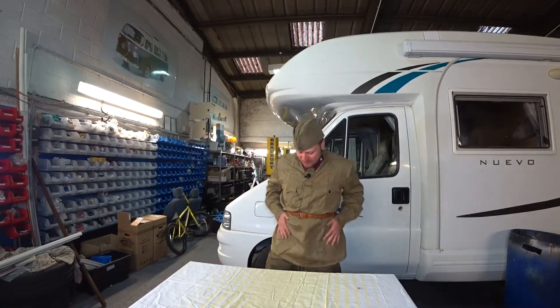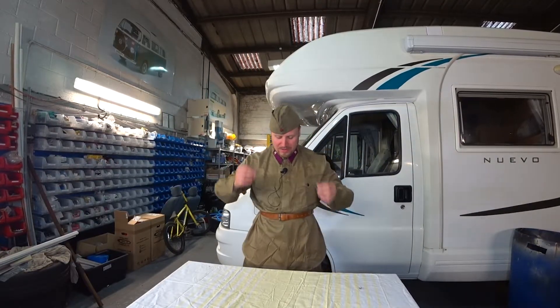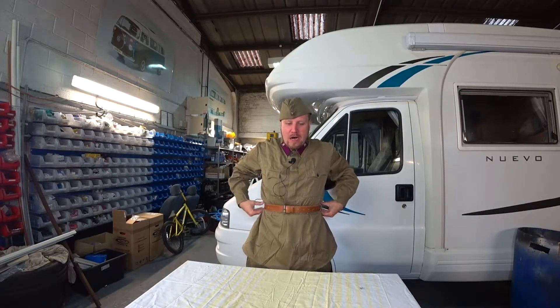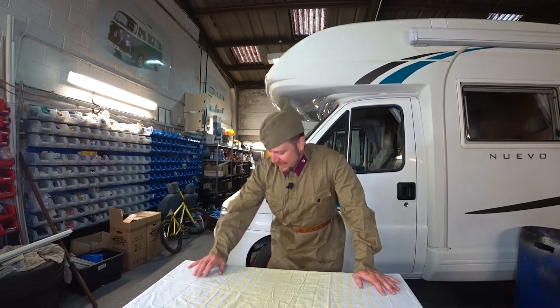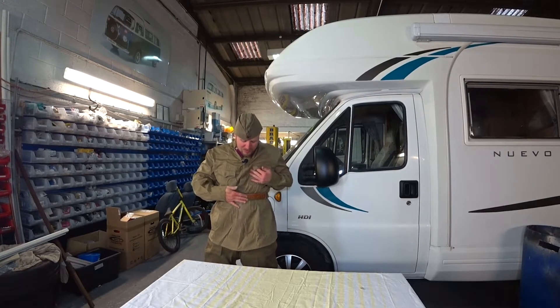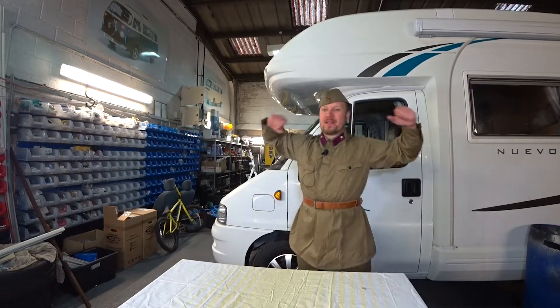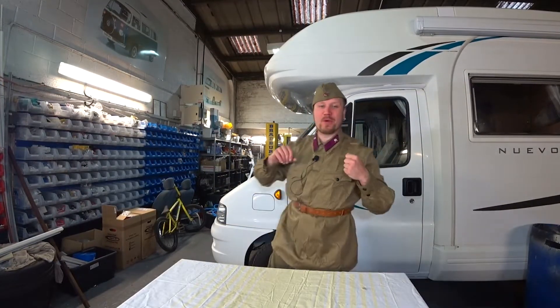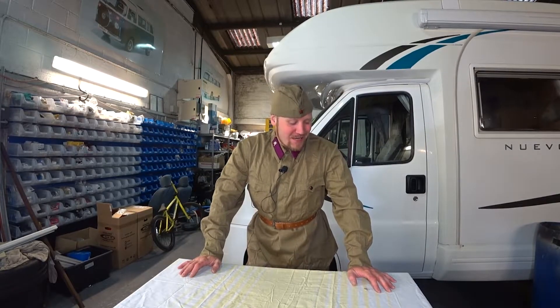Guys, everything fits absolutely perfectly. I still need to find out the little details — how they put all the little sides, how high was the belt — but I will find this all out. The feeling is absolutely awesome. It's a nice and free fit — it's gonna be really easy for me to play. Soft and just great. Thank you Alexander, thank you Roman. Let's move to our second parcel.